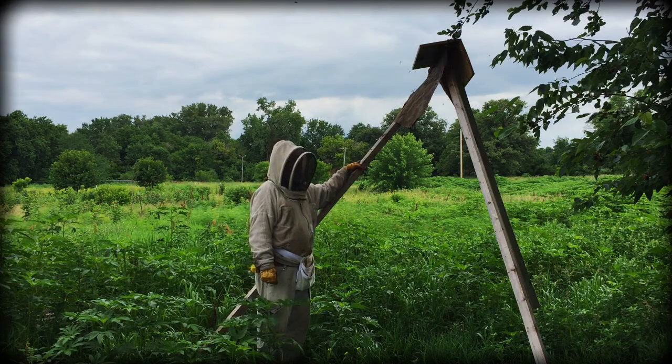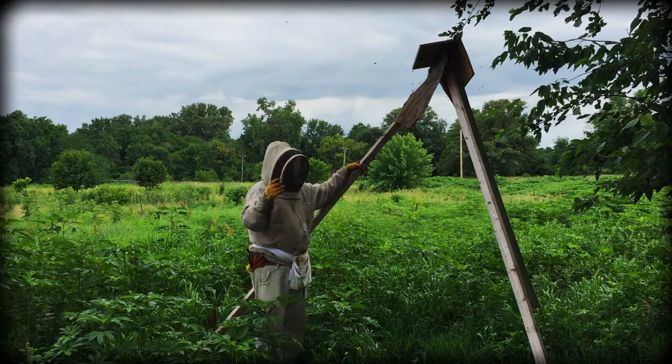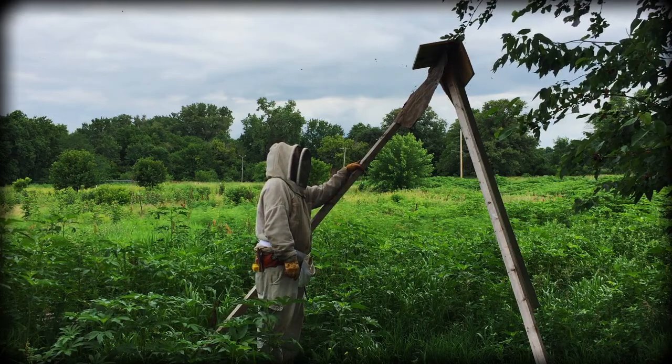It doesn't catch the swarm per se, because the swarm will still bivouac here, find a new home, and then fly off to the new home. But at least they're not 60 feet up in the tree, so we don't have to go climbing ladders to get them down.